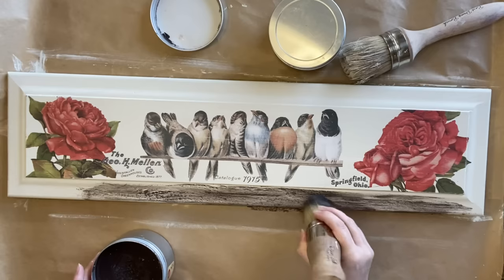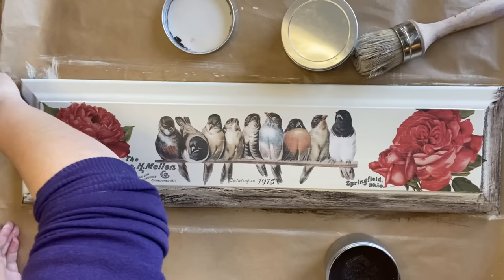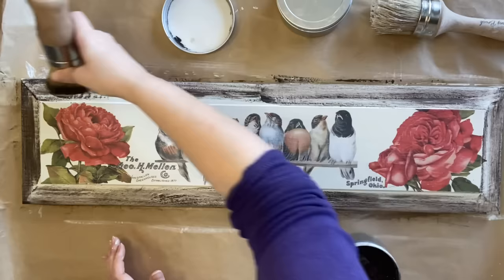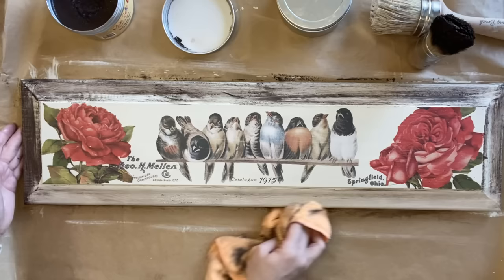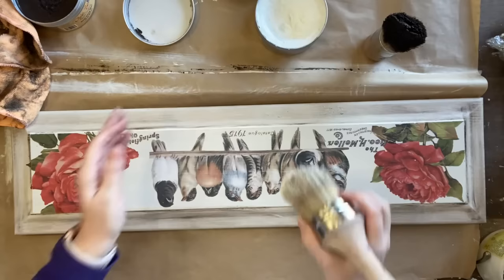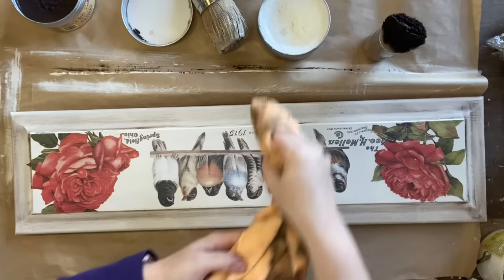I already have that clear wax down so that gives me the freedom to come back and wipe back as much or as little as I want. If you don't have access to brown wax, you could create a paint wash by watering down some chalk paint or perhaps use a glaze instead. I'm using a microfiber cloth to wipe back a lot of the excess. I really like how that wax goes into all of the details and anywhere I've gone too dark I'm using a bit more clear wax on a brush or microfiber cloth to pull it back. That's the beauty of having the clear wax down first.